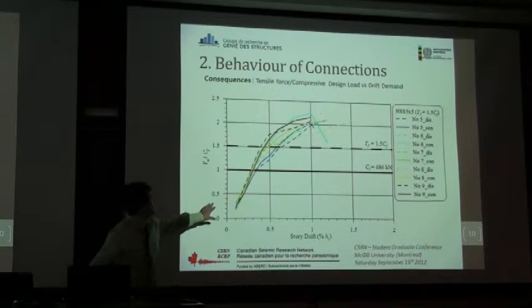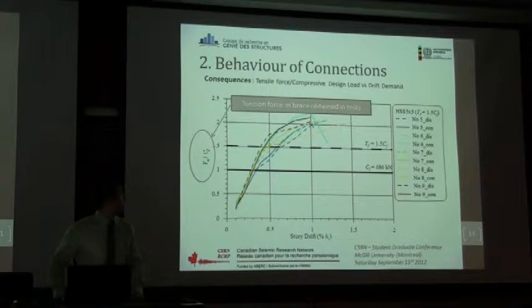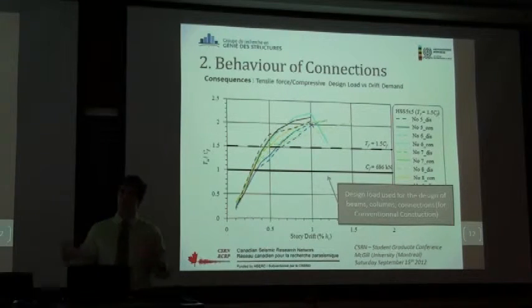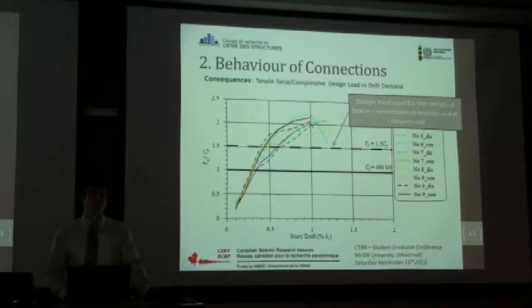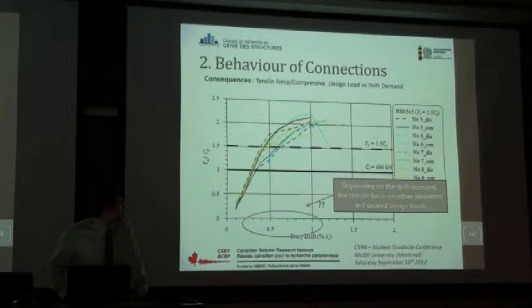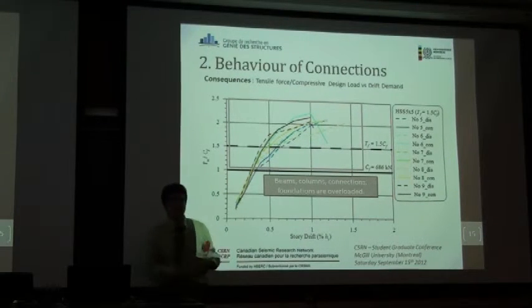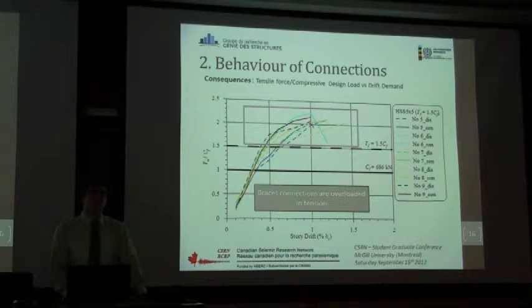Here is an example of the load measurement. The y-axis is the tension force measured in the laboratory, and this line represents the design load for all other elements — beams and columns were designed for this load. The connections of the specimen were designed for 1.5 Cf, which is recommended in CSA S16. Depending on the drift we actually reach, all the tension force over that line is an excess load for the beams, columns, and connections — the brace connections are overloaded.